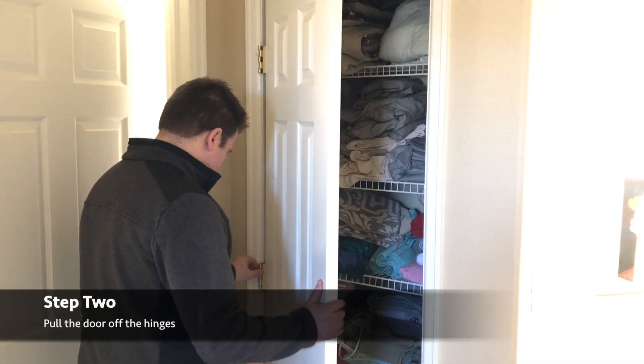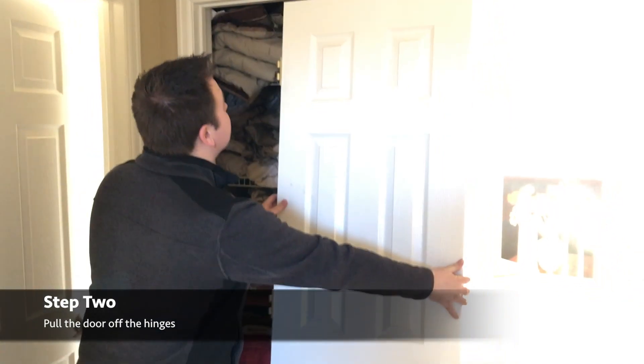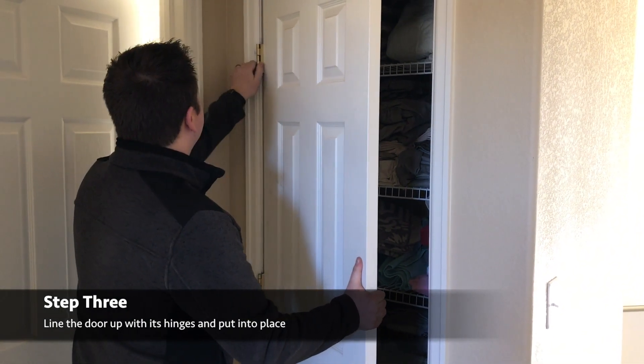To remove the door, all we're doing is just opening it and lifting it directly away from the hinges, setting it off to the side. Then to put it back on, we're just making sure that those hinges line right back up to the hinges on the wall and it should just pop on.